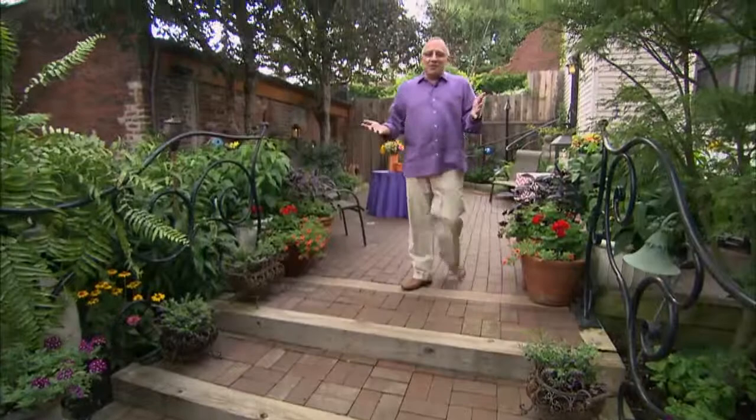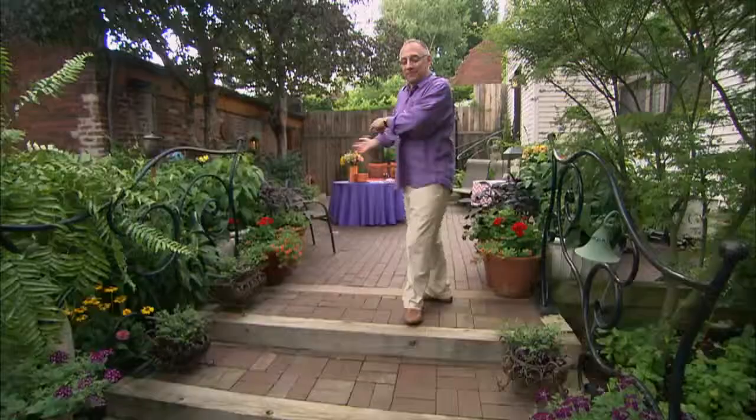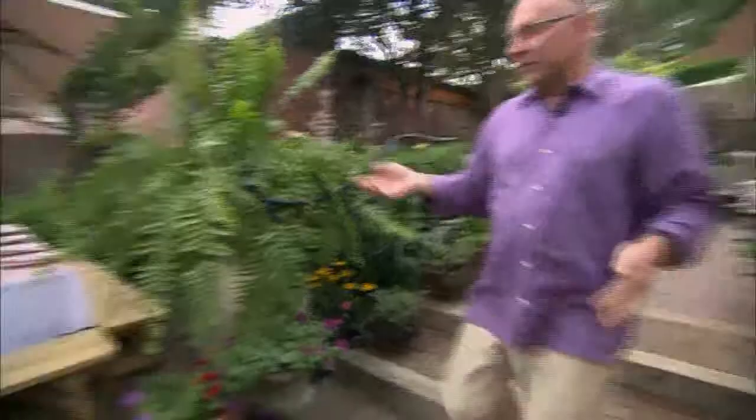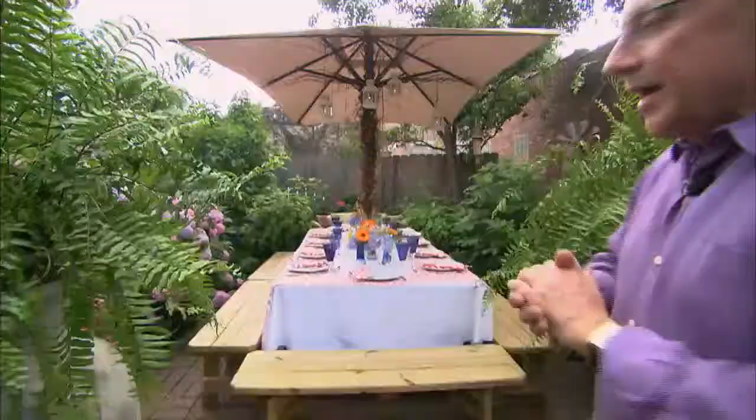When hosting a party, always remember we want to make sure everything is ready before your guests get here. I have the paella table ready, I have the bar ready, we've set a beautiful table, the candles are lit, napkins are folded perfectly, and we're now ready to receive guests. Looking forward to everyone coming.